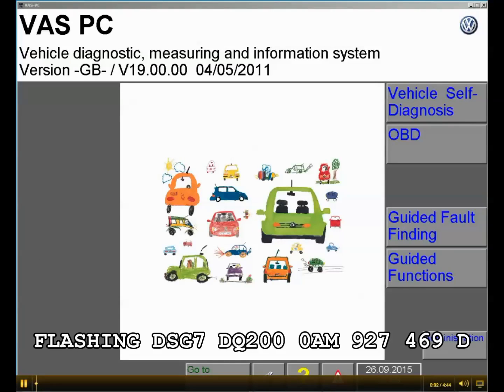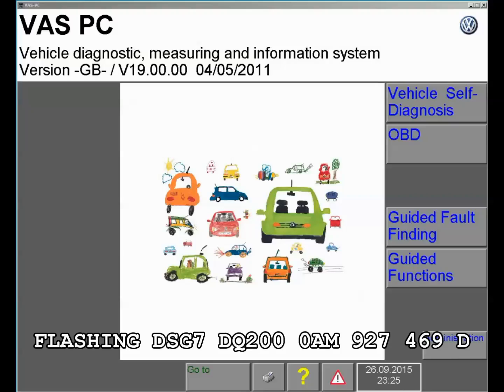Hello guys, today I'm going to show you how we can easily flash the DSG7 DQ200 mechatronic units, the 0AM927769D. These come from the factory blank and you will need to put some software on these units before you can install them in the car. I'm going to show you how to do it with the help of the VAS. This is an older software from Volkswagen; it was replaced by Odis, but today we are going to use this one because it's the most common tool used today.